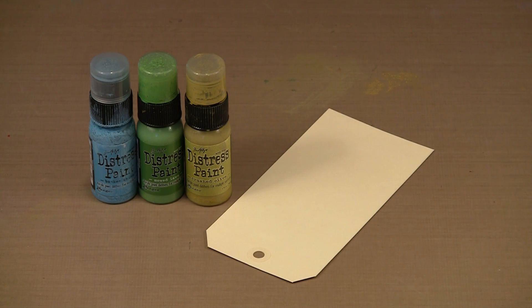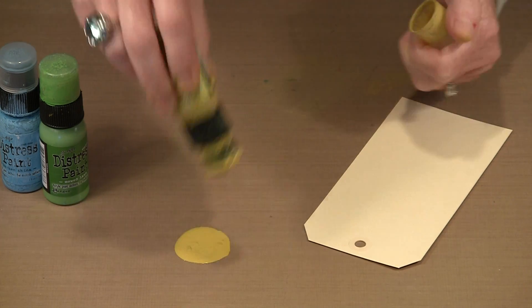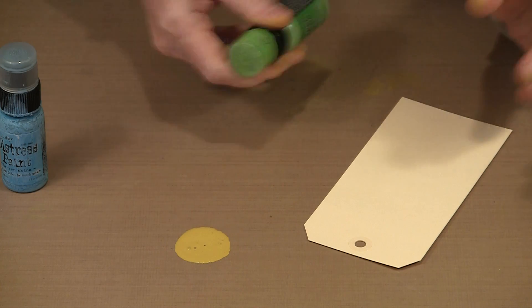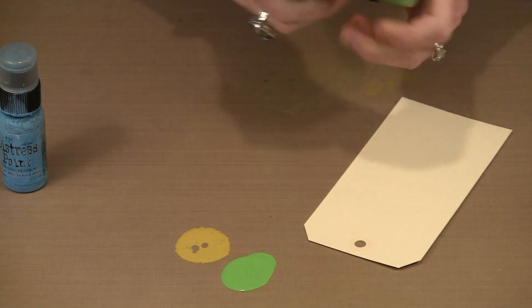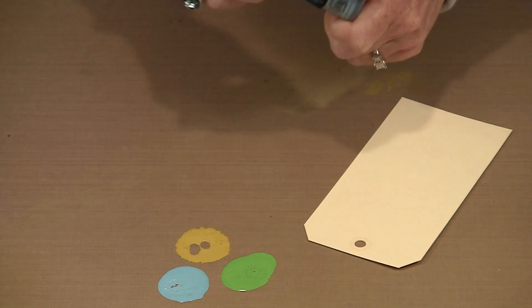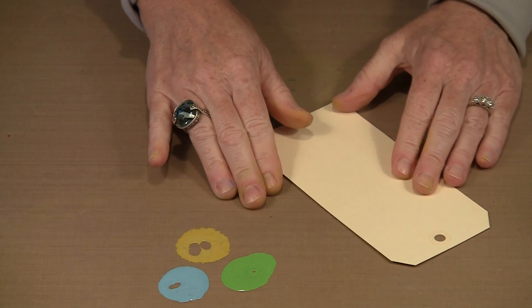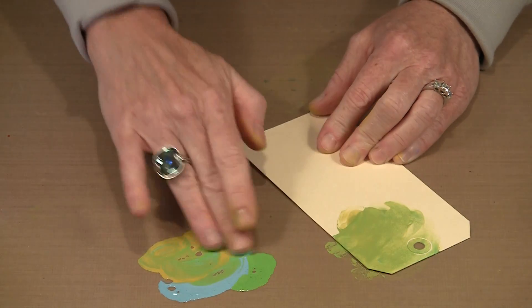Let's begin today with something that I think of as finger painting. I am actually going to apply the paint with my fingers, so I think it's fairly aptly named. I'm going to use Crushed Olive, which is one of the new colors, Mowed Lawn, and Broken China. This Crushed Olive color I really like — it's a really acidy yellow-green. Remember you have to shake Distress paints all of the time when you use them; it's important to let that mixing ball do its job. So I've put three blobs out here on my work table and I'm just going to randomly blend these colors with my fingers.